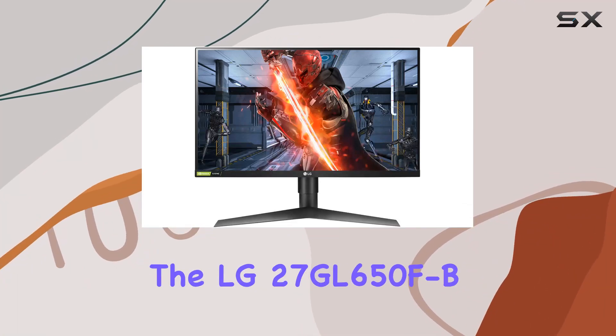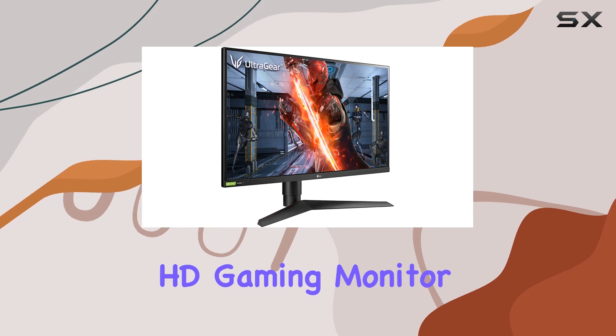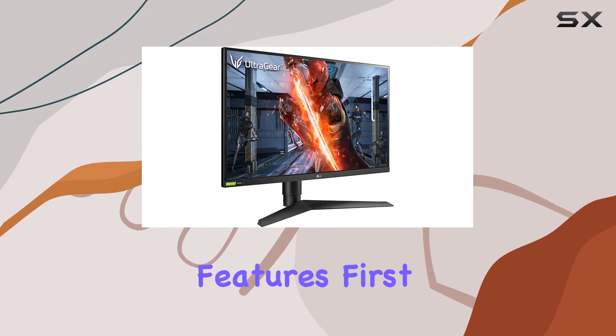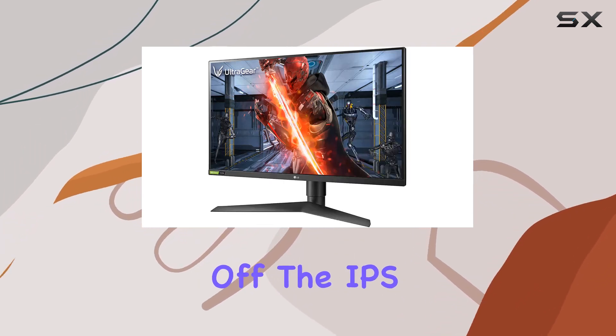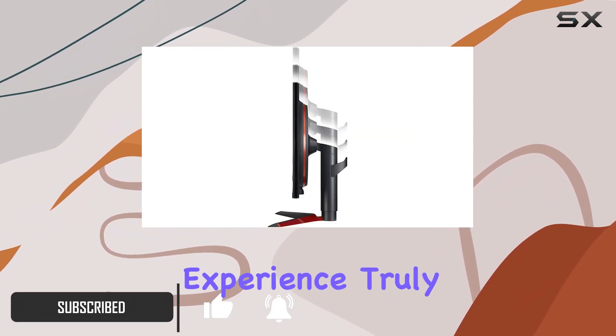Today we're diving into the LG 27GL650FB, a 27-inch full HD gaming monitor that boasts some impressive features. First off, the IPS display delivers vibrant colors and wide viewing angles, making your gaming experience truly immersive.